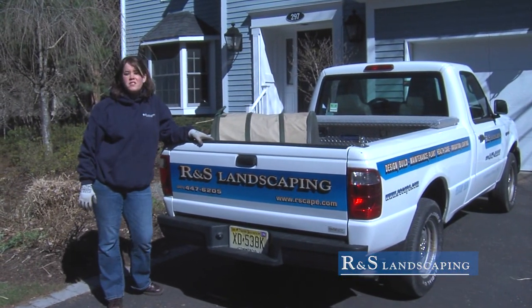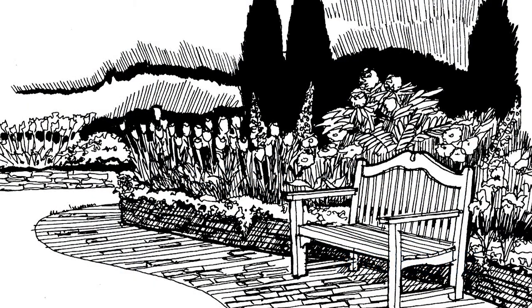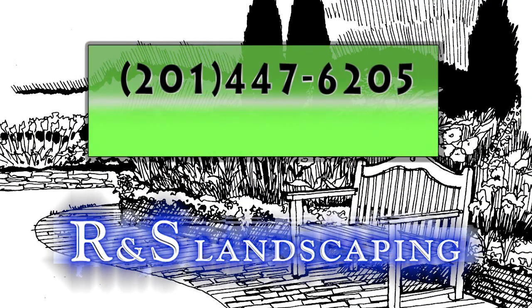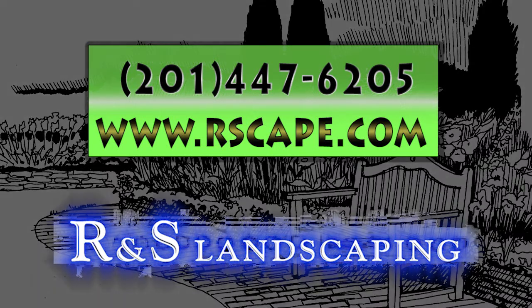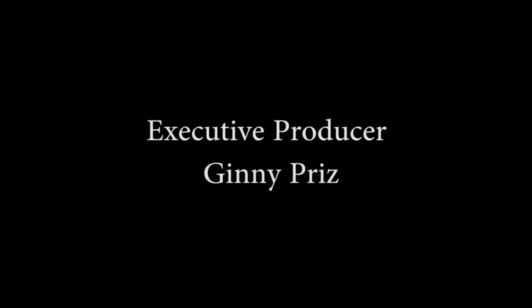Need gardening help this spring? Call the professionals at RNS. Call RNS Landscaping at 201-447-6205 and check us out on the web at www.rscape.com. We'll have more gardening tips for you as the season gets underway, so check back here soon. We'll see you next time.